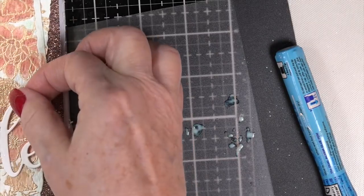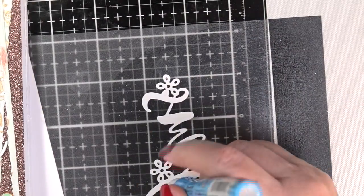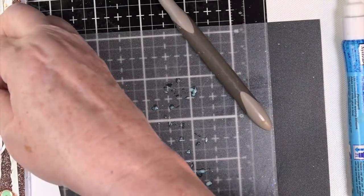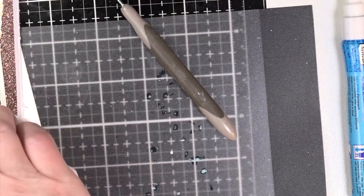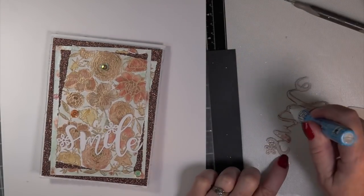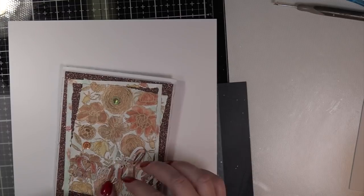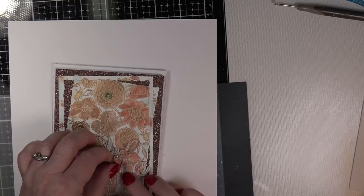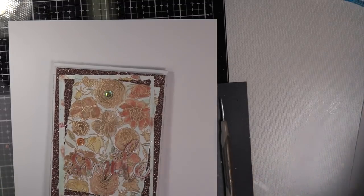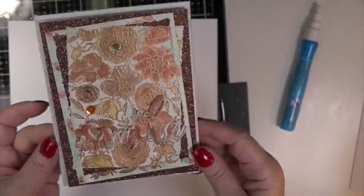I grabbed my Zig two-way glue for the stacking. You have to boink it down on the counter or paper — smoosh it down — so be careful of the opposite side if it's your top piece. If you're stacking anyway, glue on front and back doesn't matter. You could leave the smile die cut white and get away with it, but it looks stark. I wanted the whole card to blend — that's why I used the exact colors from the metallic set.